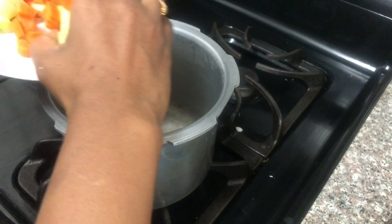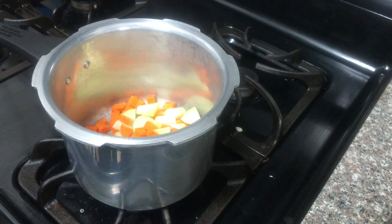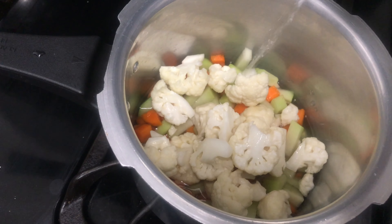First, I am going to cook the chicken a bit. Let's cook it as well.